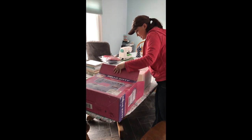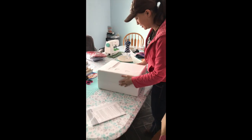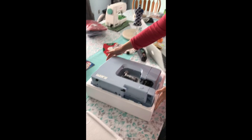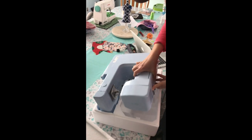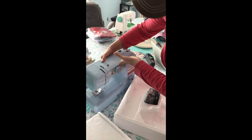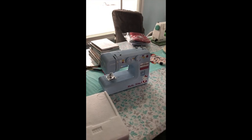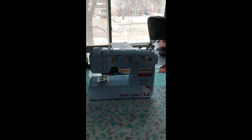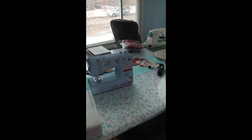Upon unboxing it I was quite surprised to see how large it was. Even though the dimensions were listed on the website, I just wasn't expecting such a cute looking machine to be this large. It's quite heavy, which is a good thing overall because that means there's more metal in the machinery as opposed to plastic. This makes sense because this machine is manufactured by Janome, one of the few surviving sewing machine companies that maintains a high standard of quality.